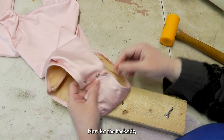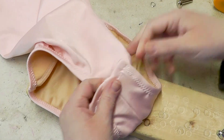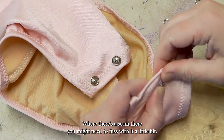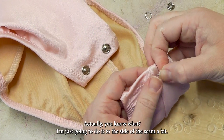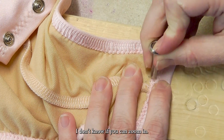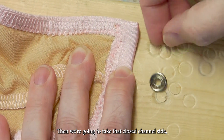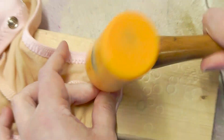Now for the backside, the prong setting is going to go facing down. This is the right side of the fabric in the bodysuit — the prong side is going to go in from this side. Where there's a seam there, you might need to fuss with it a little bit — just a few layers of fabric. I've got the prongs facing up. Then we're going to take that closed channel side and put it facing down over that. Use the same tool, and just whack it. And there you've got a setting.